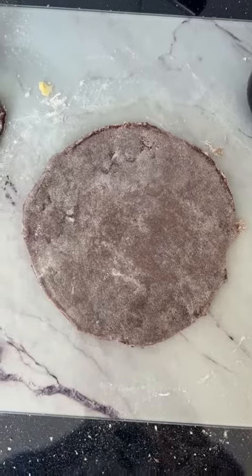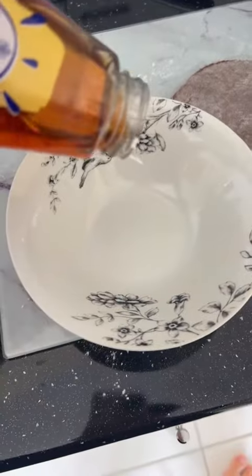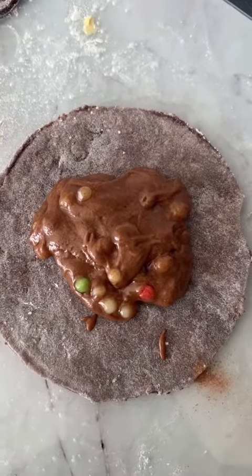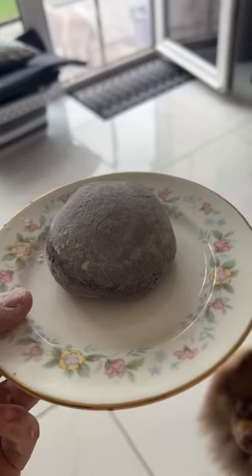Now that we have our giant mochi skin, we're going to make the filling. We add some syrup and some milk. Then we put our filling in the middle — I just use frosting with tapioca — and we seal this together.